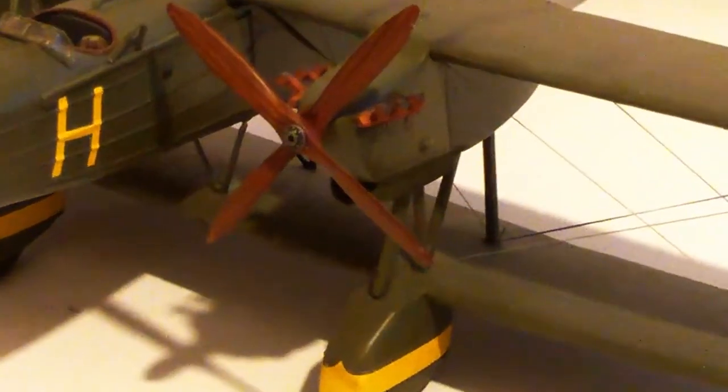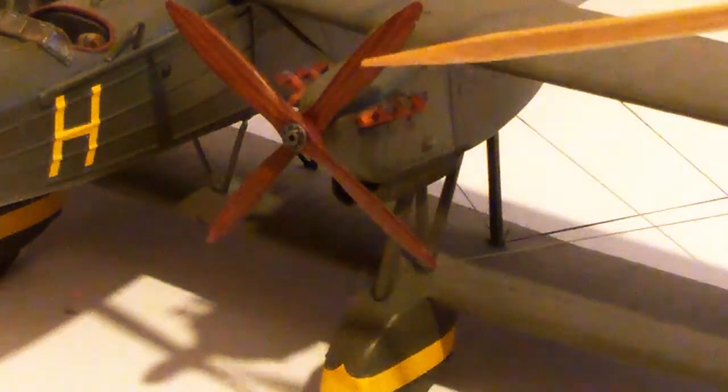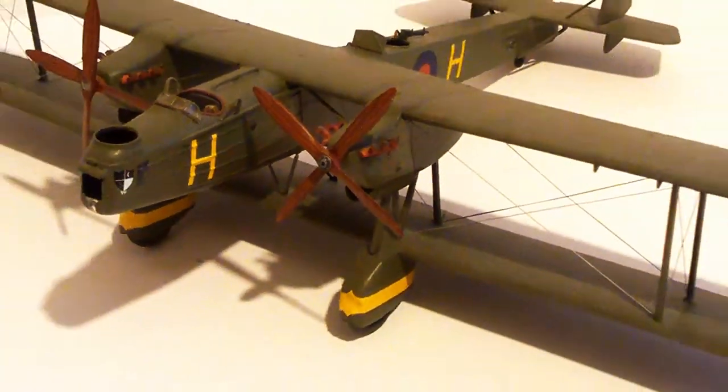I just wanted to show you the props — don't ask me how, but I managed to achieve a wood grain effect on the props there. It turned out really nicely, so I was well chuffed with that.